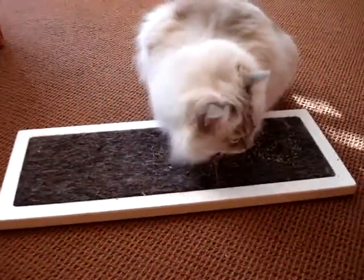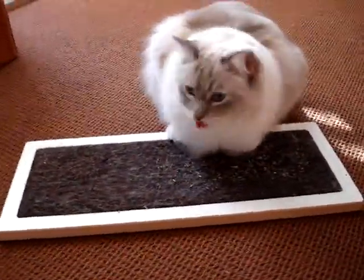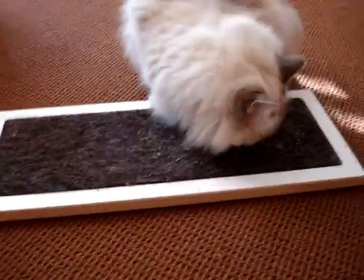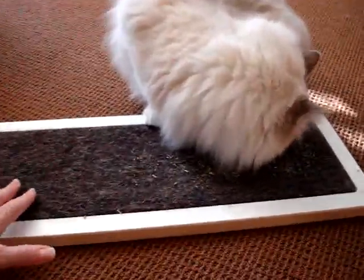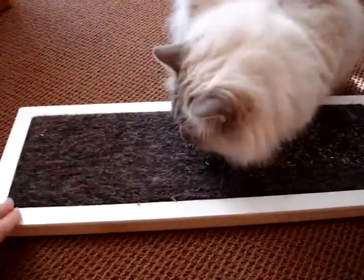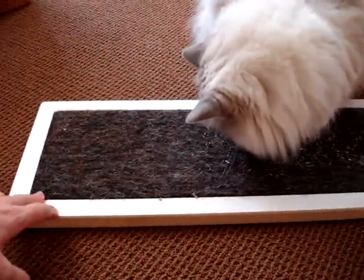One of the benefits over corrugated cardboard is that it's going to last a long time. You can get a lot of different colors for this insert — you do not have to get this brown color, there are lots of different options for you. And this piece is also recessed into the base material, so it's not sticking out or anything like that.